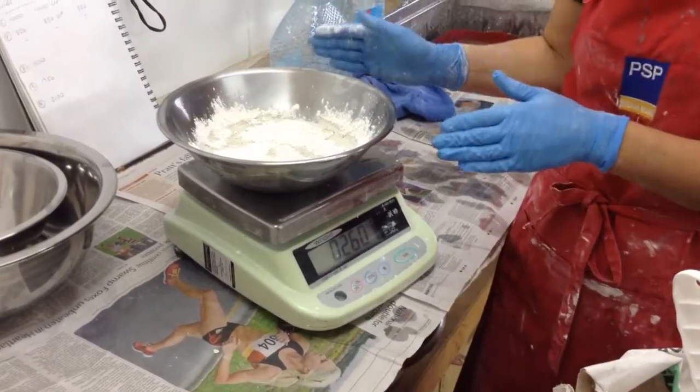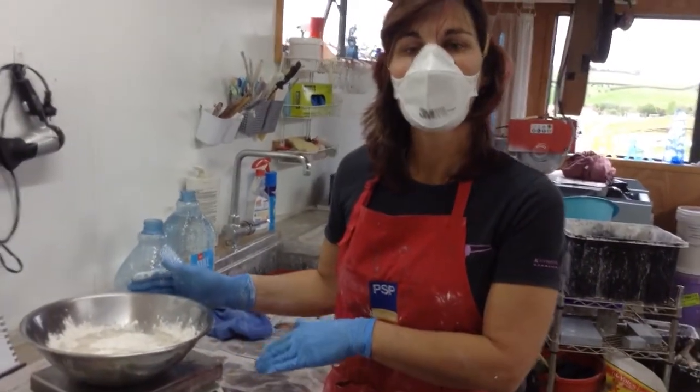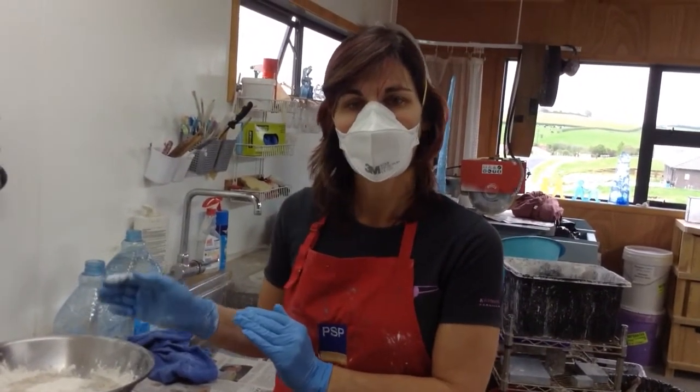At this stage we leave it to slake for two minutes. In the next video I will show you how to mix it up with your hand to get that smooth even mix to put on your mould. Thanks for watching.